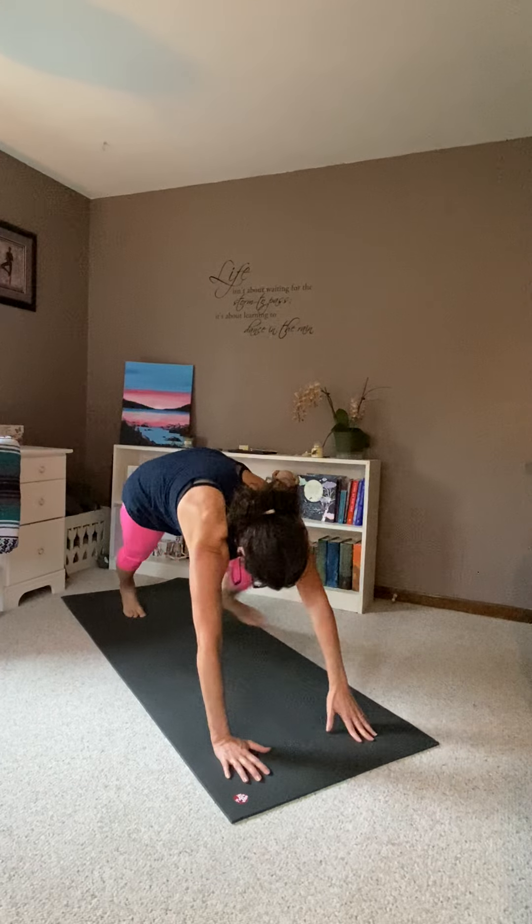Left leg front. Knee down. Hands to your knees. Hands to the sky. And breathe.